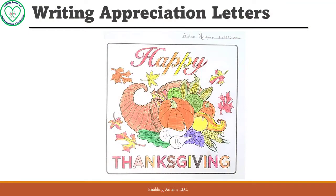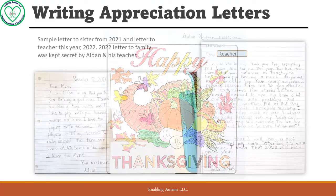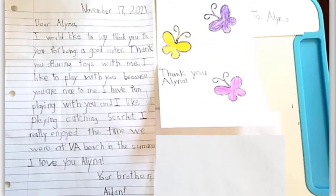He also colors a Thanksgiving-themed picture that we hang on the wall during the holidays. We hope that you would do something similar with your child. If your child cannot write just yet, coloring and/or drawing to make a thank-you card can be a very good alternative.